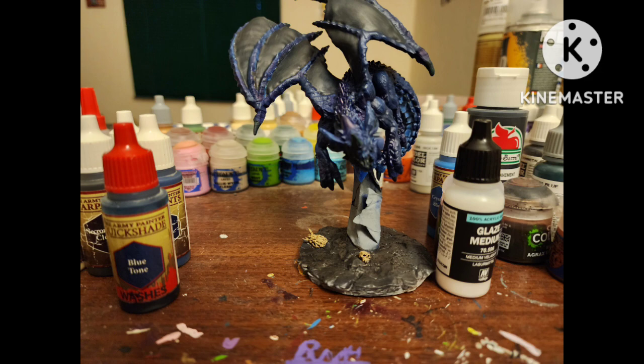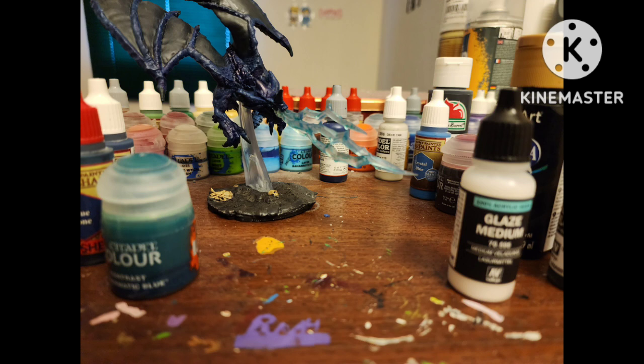Instead of thinning the Blue Tone down with water, I thinned it down with Vallejo Glaze Medium. Then I peeled off the masking tape, glued him to the flight stand, reattached the lightning effect in his mouth, and colored it with Aethermatic Blue contrast paint thinned down with glaze medium.